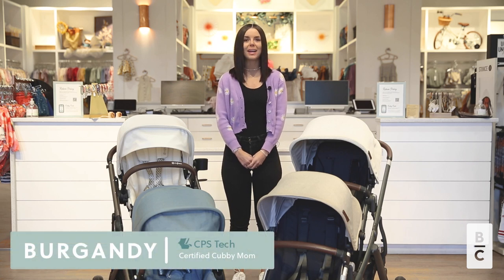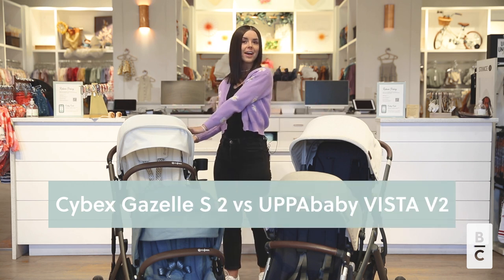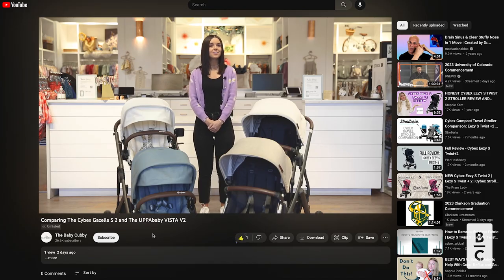Hi guys, welcome to the Baby Cubby. My name is Burgundy and today we are going to compare two of my favorite strollers, the Cybex Gazelle S2 and the UPPAbaby Vista V2. But before we do, make sure to like and subscribe down below and ask any questions you may have. Now let's get started.